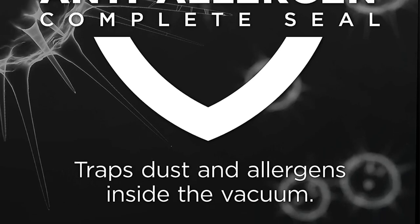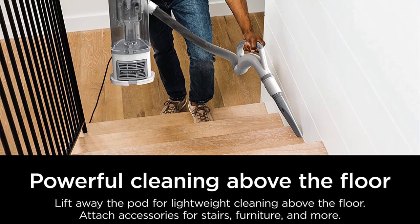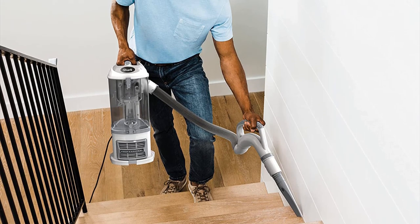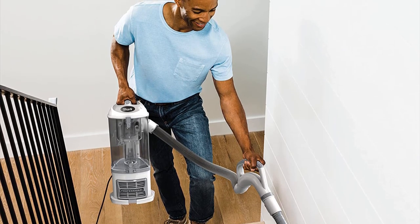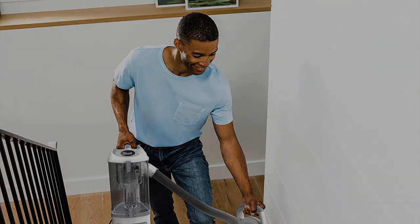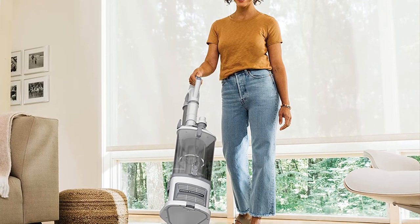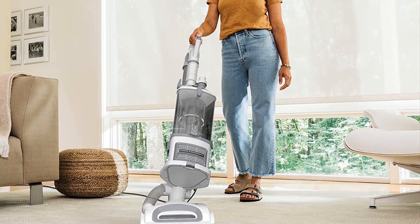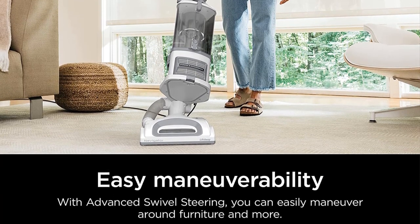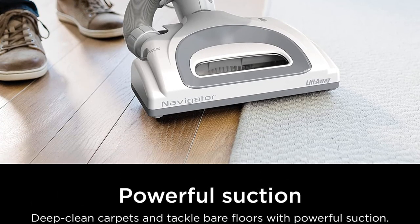It also has a slightly longer cord — at 30 feet, you get an extra 5 feet of length, giving you slightly more range. As with the smaller version, it also includes the important brush shut-off capability. When cleaning hardwood floors, you need to deactivate the brush to prevent it from damaging the delicate surface and leaving marks on your floor. Unfortunately, it suffers from the same design flaw as the smaller version: this model is also top-heavy, and you need to be careful that it doesn't topple over, especially when using the hose.